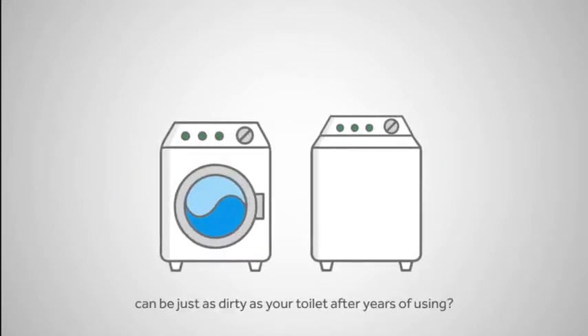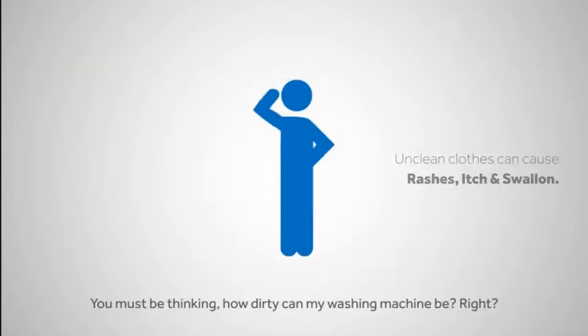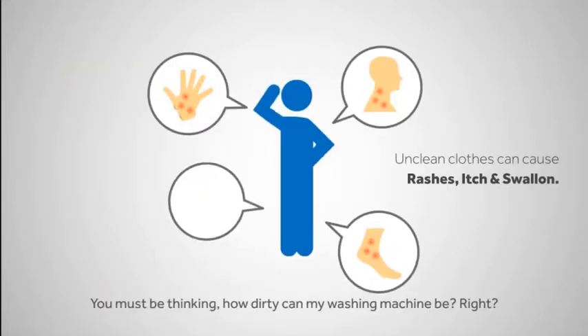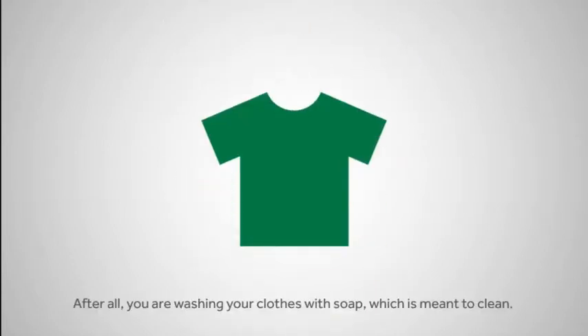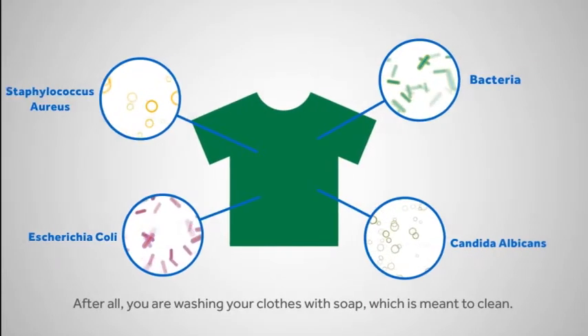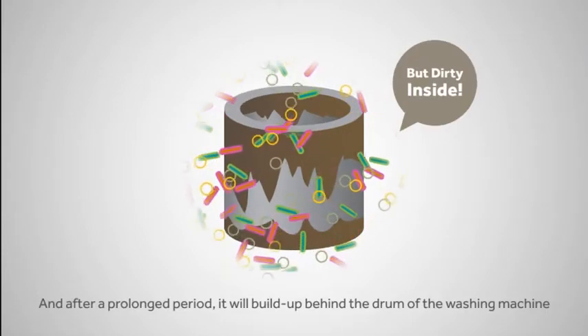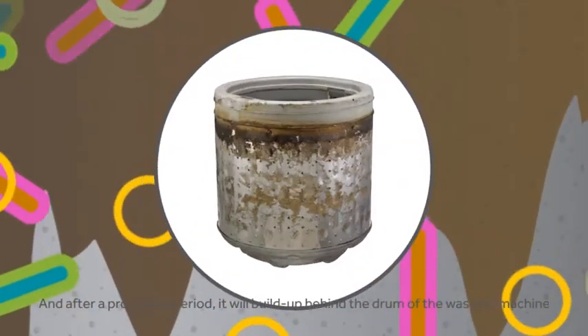Do you know that your washing machine can be just as dirty as your toilet after years of using? You must be thinking, how dirty can my washing machine be, right? After all, you're washing your clothes with soap, which is meant to be clean. However, do you know that dirt and residue accumulates over time? And after a prolonged period, it will build up behind the drum of the washing machine.